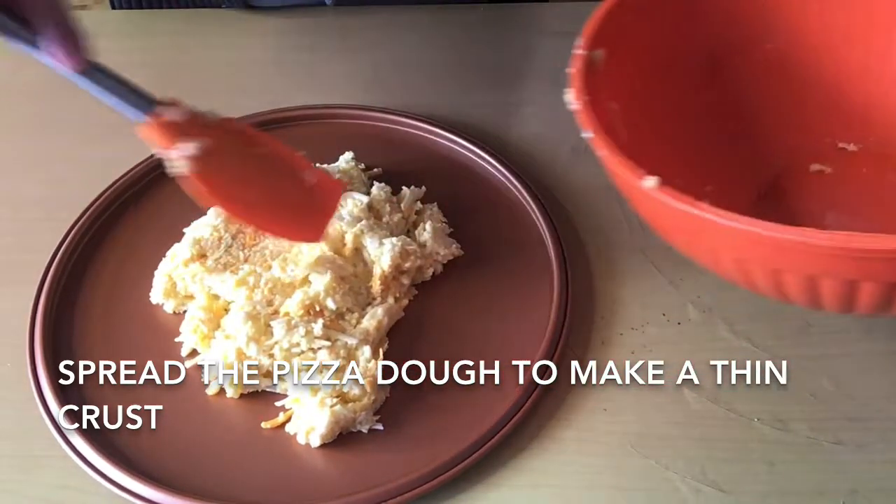Bake for about five to eight minutes, okay? There you have it, guys — a healthy pizza using cauliflower. This garnish will be parsley. There you have it!